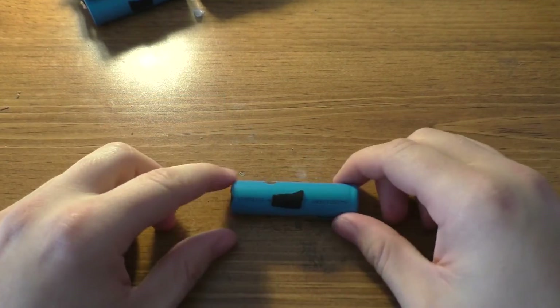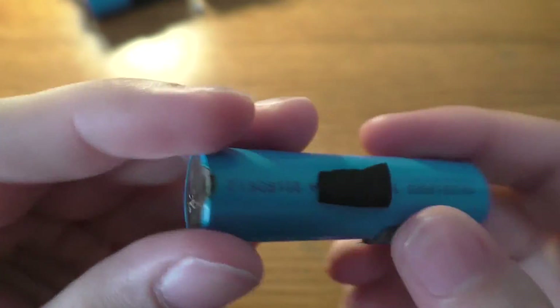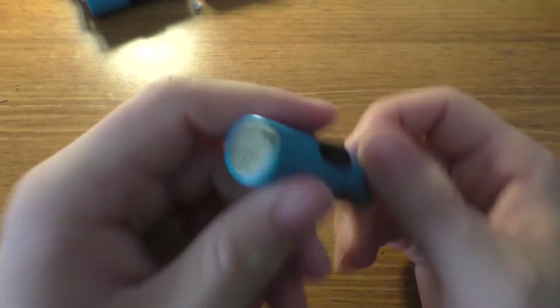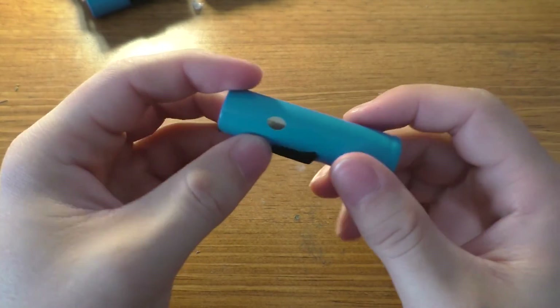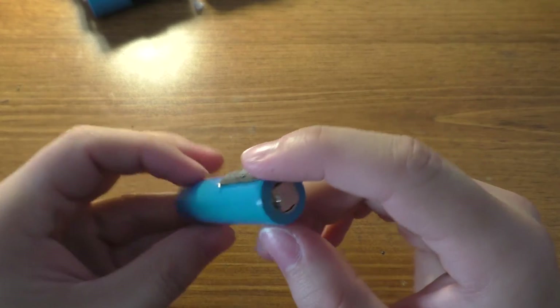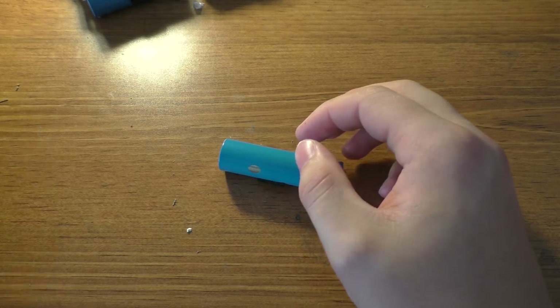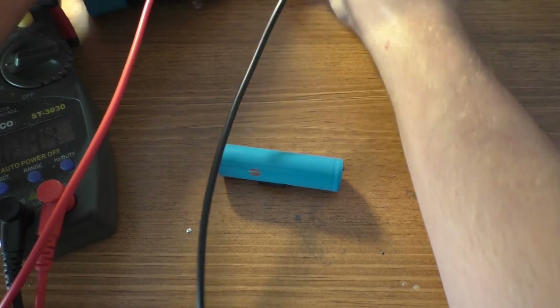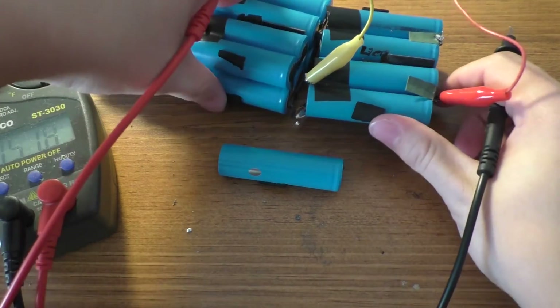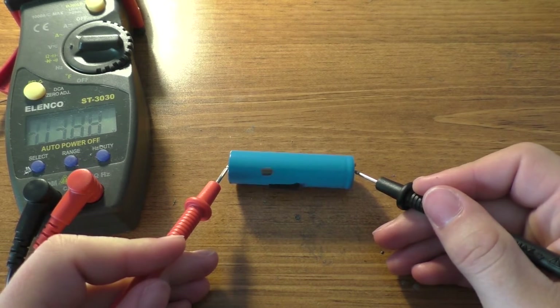This is the suspected bad cell. You can see that scorch mark — I'm not really sure what it's from. It was set up against the positive of the next battery wired in series. There's also a hole right here as if this battery got really hot at one point and melted through the plastic sheathing. That's the battery I think is bad. It's at about 3.88 volts now. I'm also charging up the other three remaining cells, and if this cell's voltage doesn't drop, we'll know it's actually one of the others.